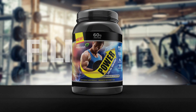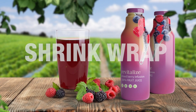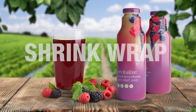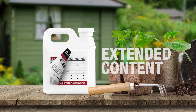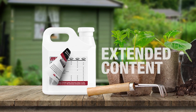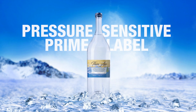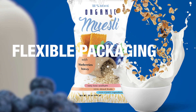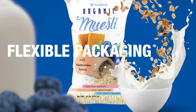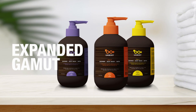Proven to deliver a more consistent quality and faster turnaround than its competitors, Mark Andy's Performance Series allows you to take on complex constructions, offering a multitude of value-added enhancements and expand into film and shrink markets. Our configurable design gives converters the power and flexibility to enter new markets and grow their operations end-over-end by providing customizable options fit for the jobs you run.